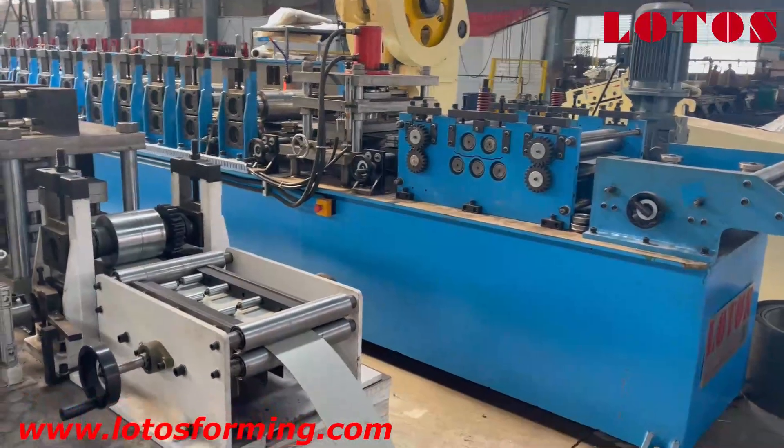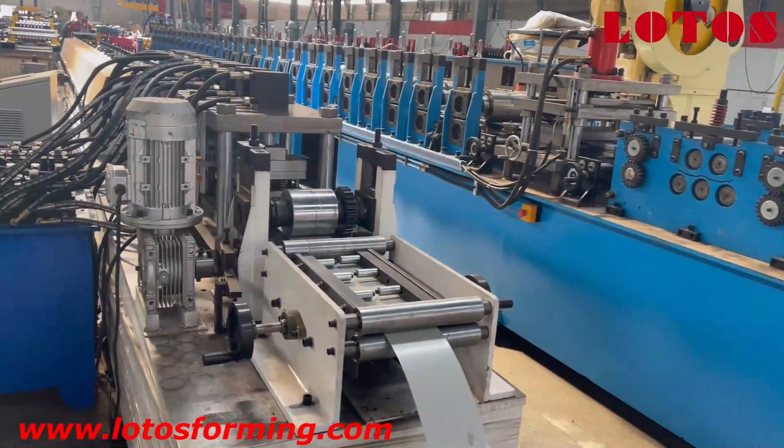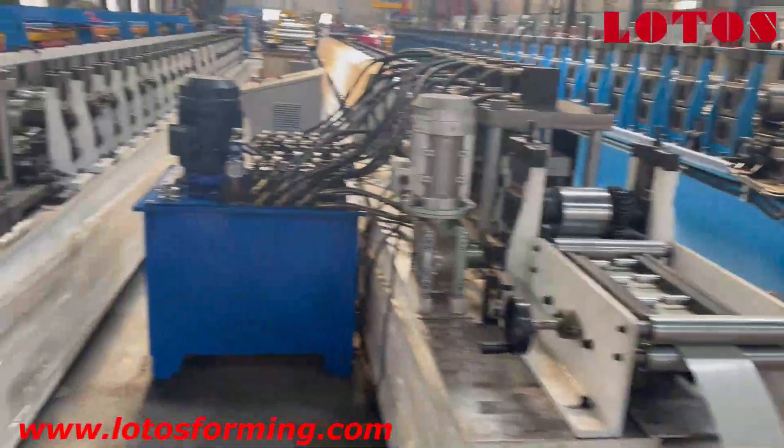In the next episode we will introduce the punching machine punch, so just stay with us.